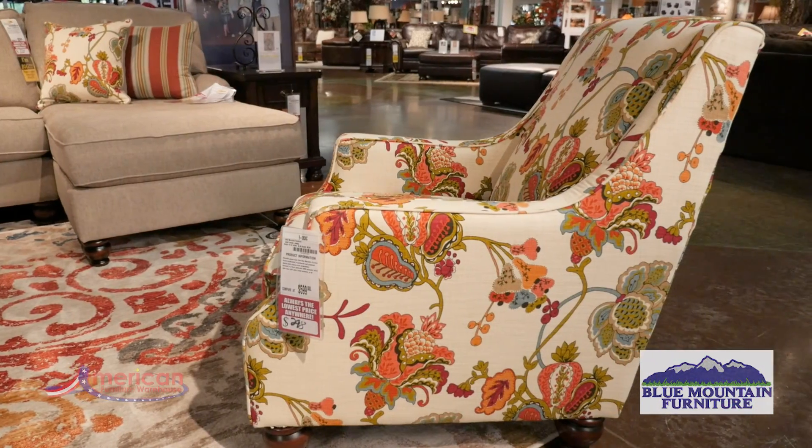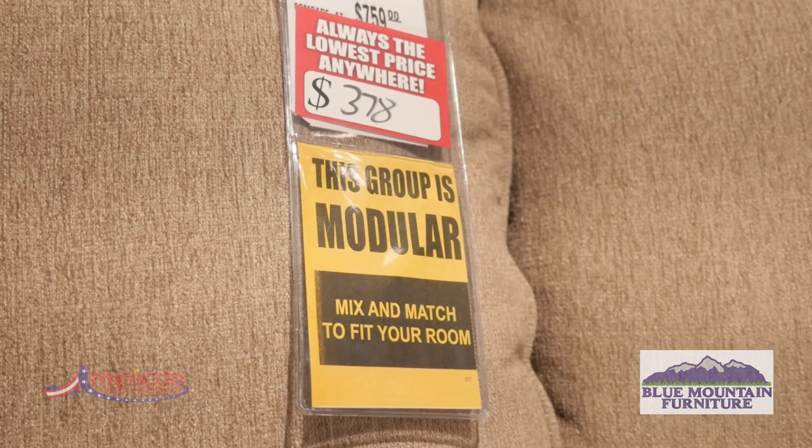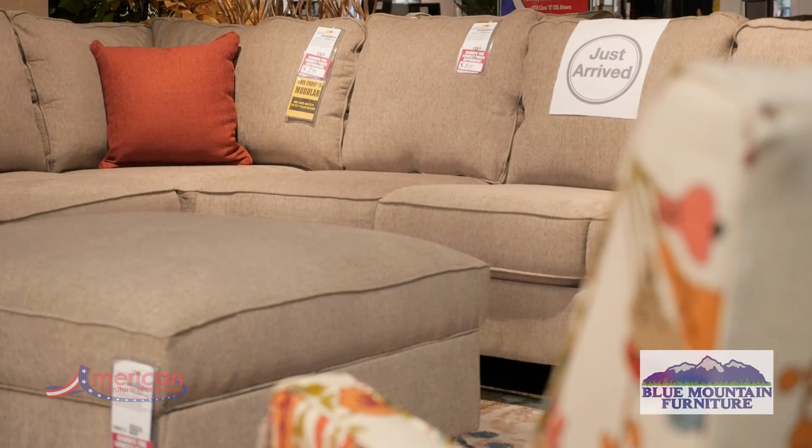Frames are constructed of hardwoods and plywoods. This set is completely modular, allowing you to create the sectional that best fits your space and your lifestyle.